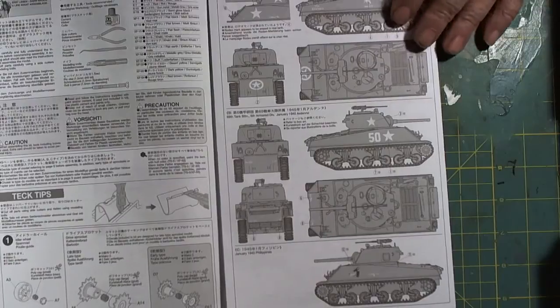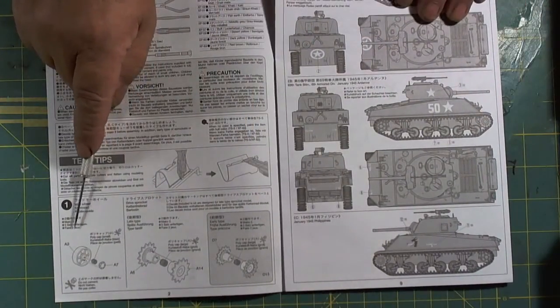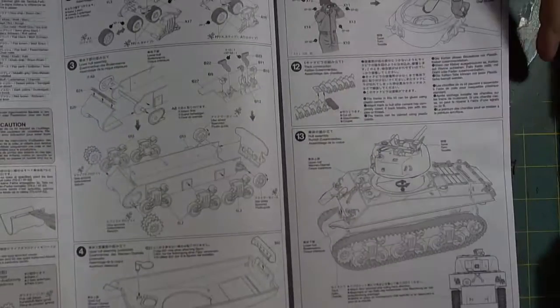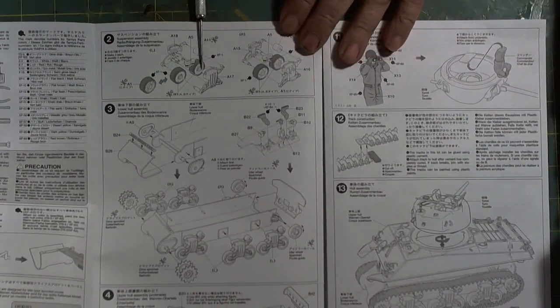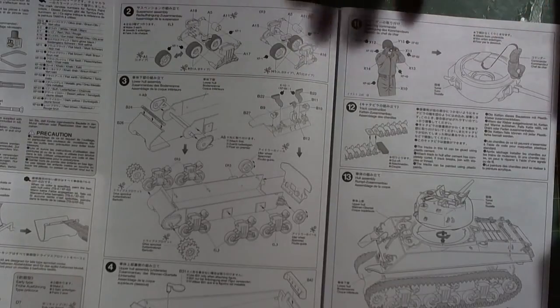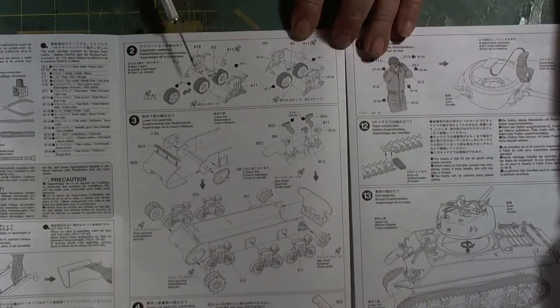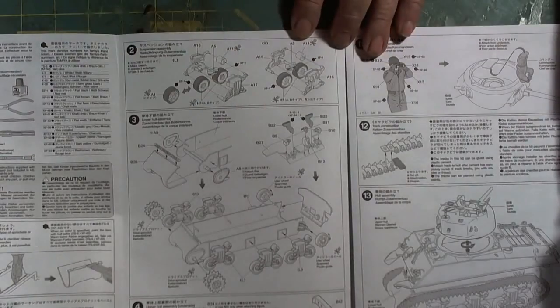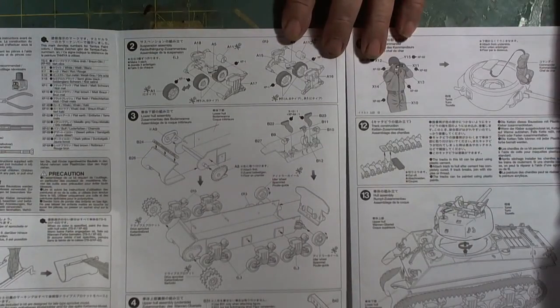We're just going to jump through the instructions rather rapidly. As usual, you start off by building your wheels, then they go on to placing the wheels on the bogeys and attaching the bogeys to the lower hull — which is something that we do not do. The wheels and the bogeys are going to have to be painted separately, then assembled and placed on the tank.